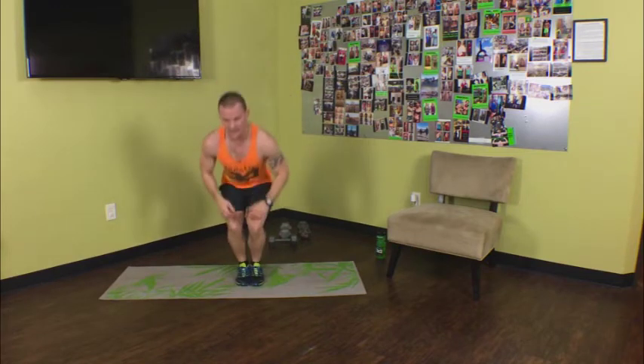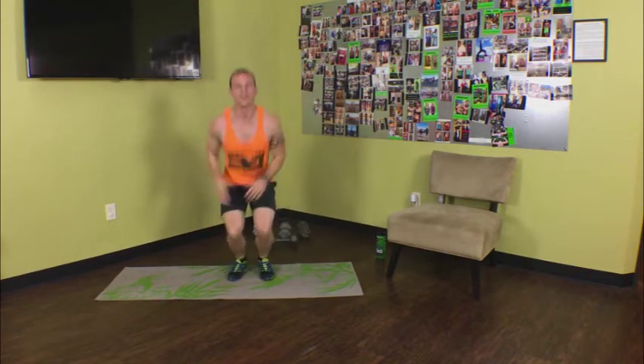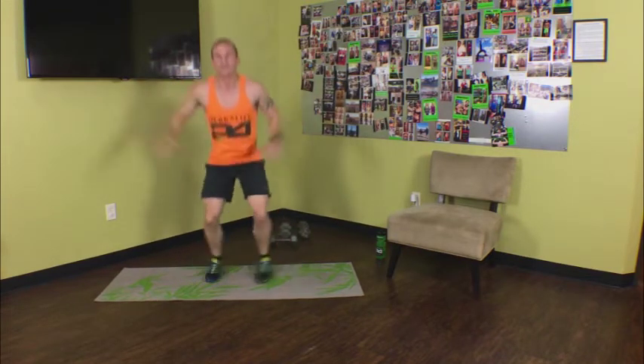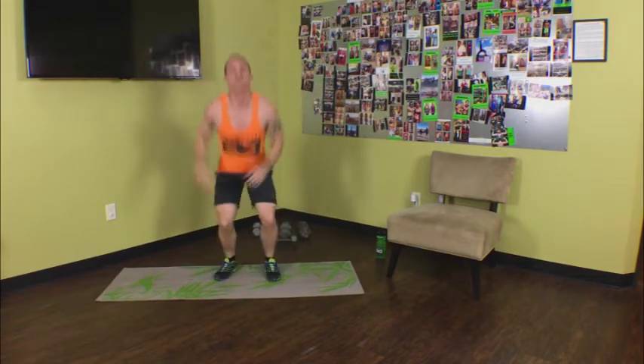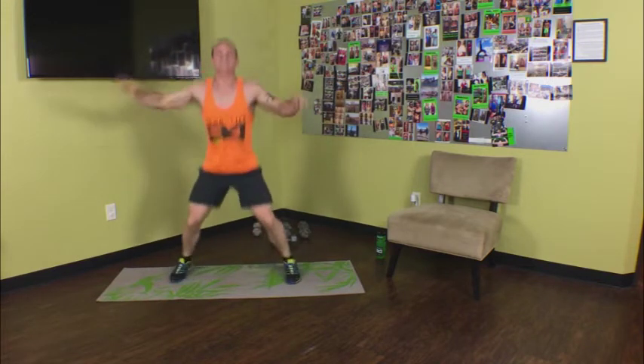Get in position — feet together, nice and low, knees bent. Stay low — one minute on this. Keep it down, we're going to blast through this one with minimum rest and transition as quick as we can. Stay low, keep those knees bent the entire time. We got 30 seconds — do not straighten those legs. 18 seconds, come on, almost through it. Ten seconds left, eight seconds, stay down, five seconds.